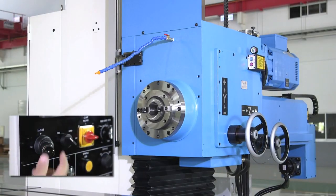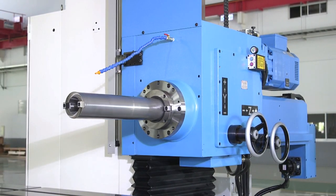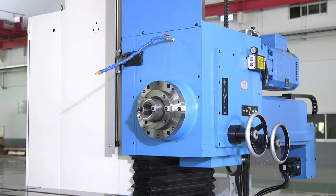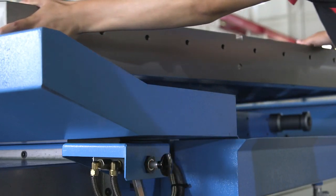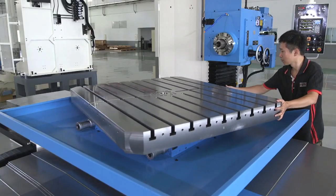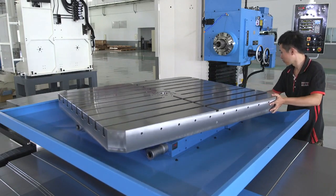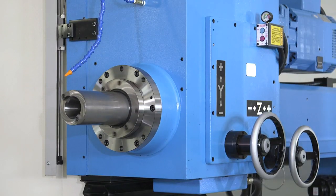ISO 50 taper spindle, complete with 4.33-inch spindle diameter. W-axis travel of 22 inches. 20 horsepower spindle motor. Table lift complete with 360-degree turning radius in 1-degree increments. Spindle speeds are infinitely variable from 20 to 1,500 RPM through 2 ranges.